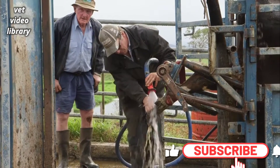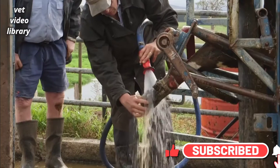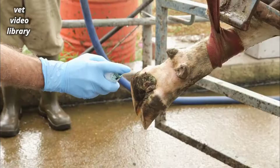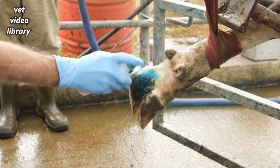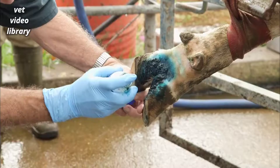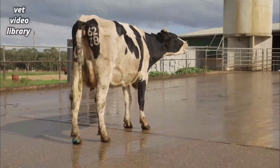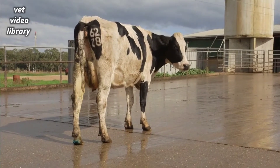These are very easy to treat as the bacteria is easily killed. You should clean thoroughly but gently so as not to cause any bleeding. Dry with a towel and then spray with an antibiotic spray. Ideally allow the spray to dry and then spray again. You should allow the cow to stand on a clean surface for about 15 minutes.